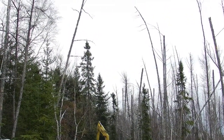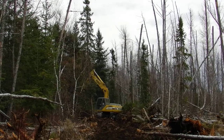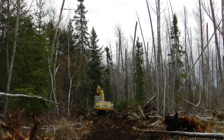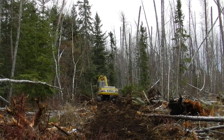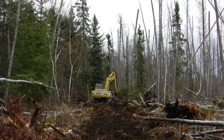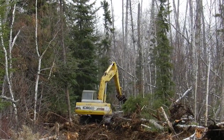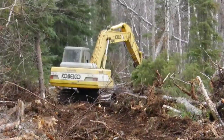Working in the peat bog you gotta be careful because sometimes you've got lots of tamarack here, and if you touch one, the top can come falling down on you and hit you in the head right through the cab roof. And sometimes even working in this peat bog, you remove the stumps and then the trees around kind of start arching in over top of the trail and eventually fall on you. Those are unseen dangers, but that's life — that's construction.